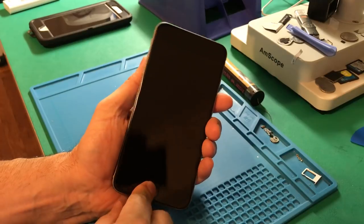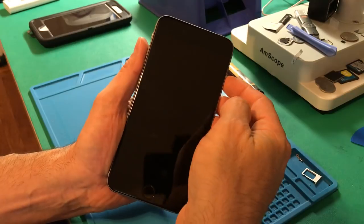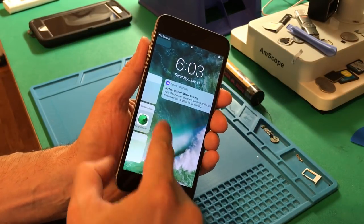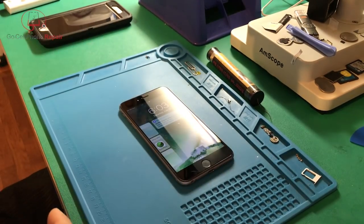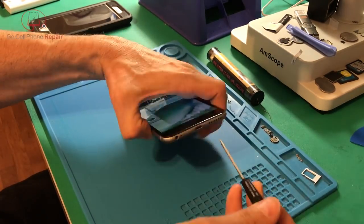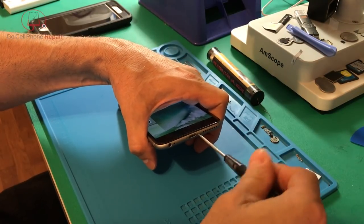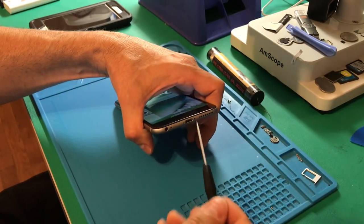My understanding is that this was some sort of warranty or insurance replacement, so the customer had problems with the phone, turned in their old one, and this was presented to them as a replacement — refurbished, repaired, whatever you want to call it. I'm not sure who performed the repair; it could have been the insurance company. I don't think this came through Apple, but there's no way to tell for sure. Anyway, we're going to open it up and get this thing going again.